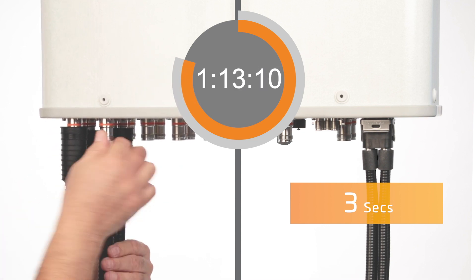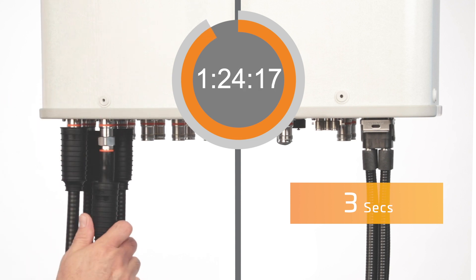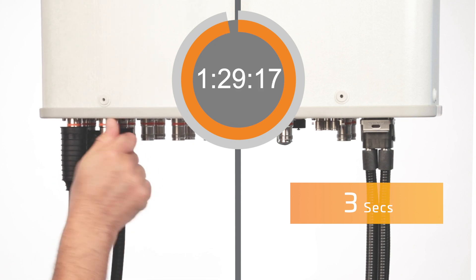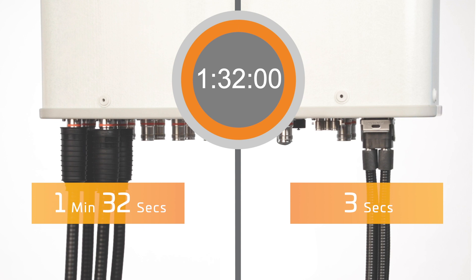With an estimated 75% time savings for a 5-port installation, just think about how much time can be saved with a 9-port 8-DAR MIMO deployment, and then multiply that across your overall project.